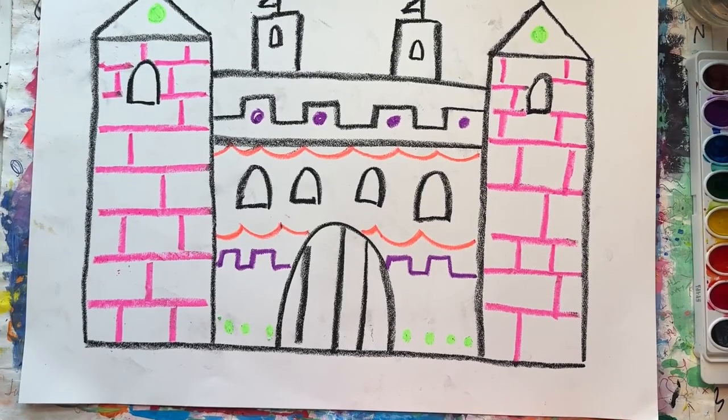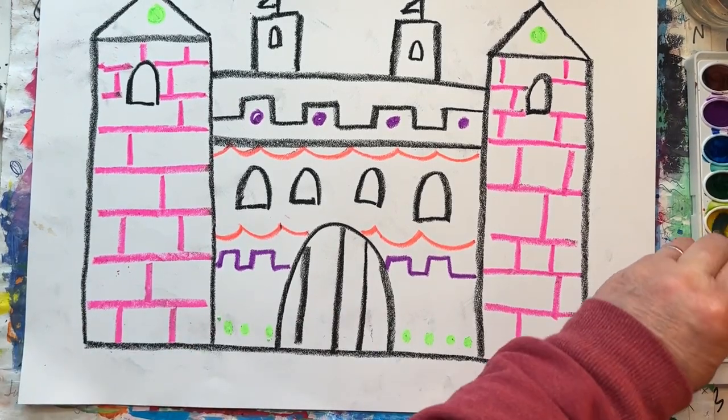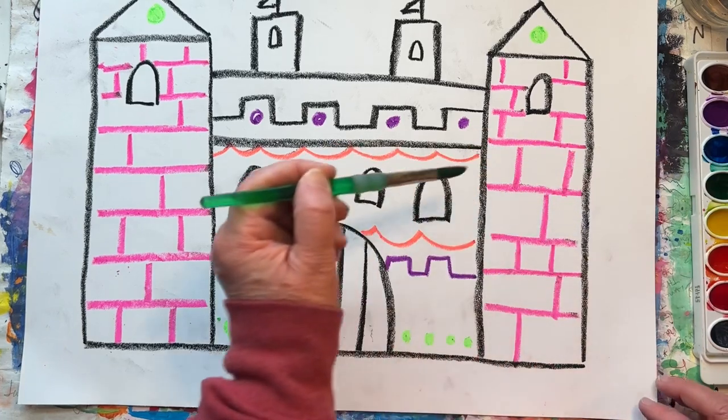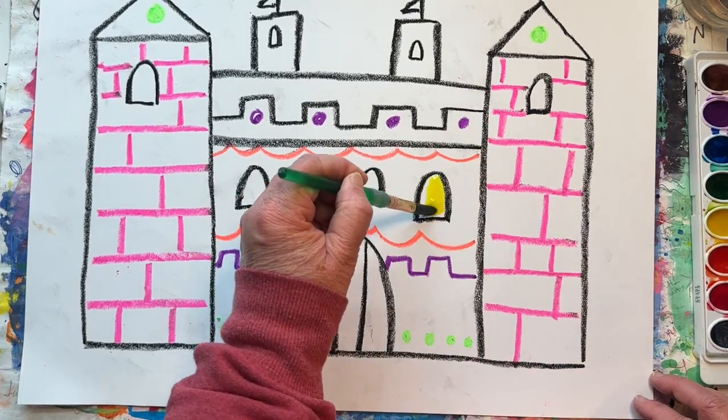Now it's time to paint. We are going to start with yellow. Use yellow to fill in all your windows. This will make it look like there's light shining inside.